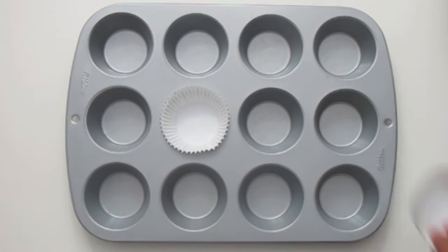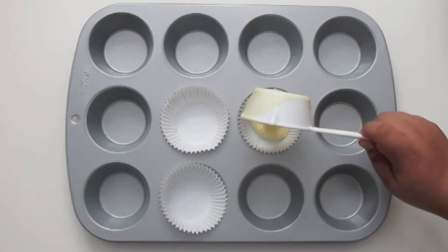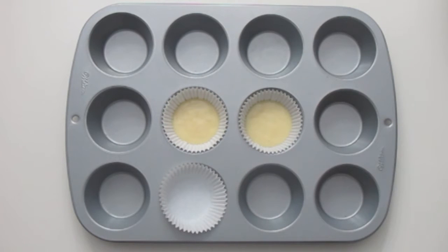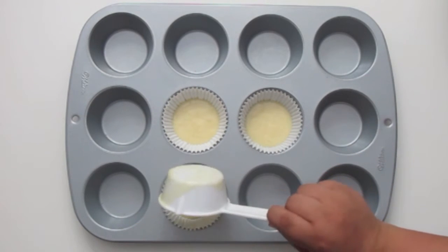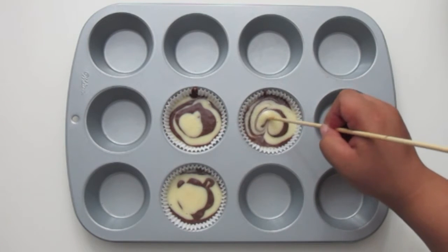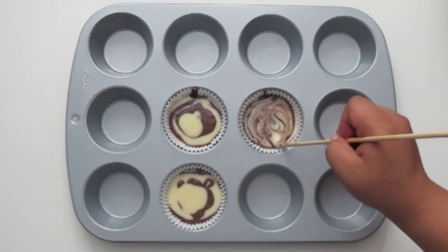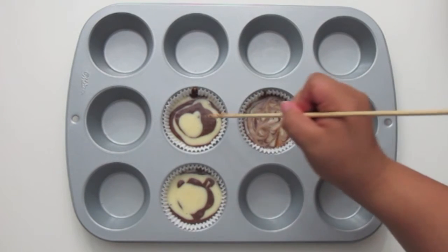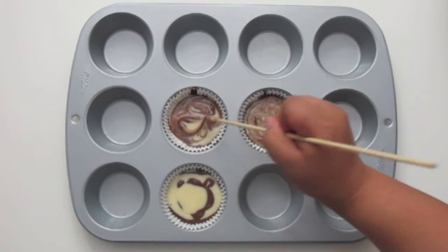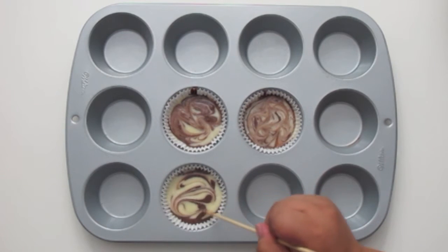Next I have a mini sized cupcake pan and I'm lining that with paper liners, doing the exact same thing layering my batter. When you're marbling your cupcakes, try to stick your stick as far down as you can so you're swirling all the layers, not just the top part. Bake them at 350 degrees for however long it says on the box, then let them cool for about 10 minutes before decorating.